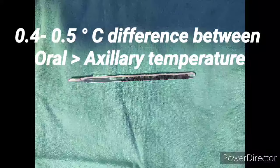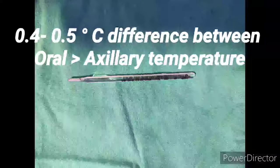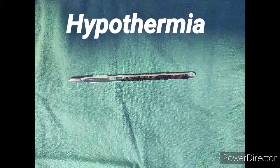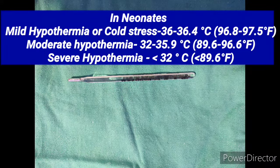The difference between rectal and oral temperature is around 0.4 to 0.5 degrees centigrade. Similarly, the difference between oral and axillary temperature is also 0.4 to 0.5 degrees centigrade.